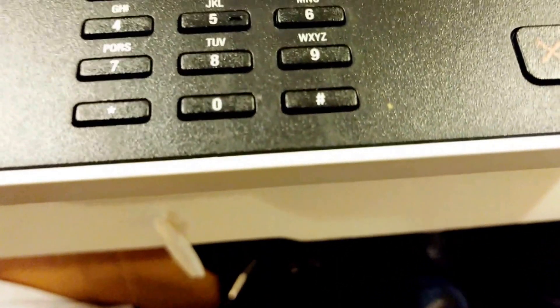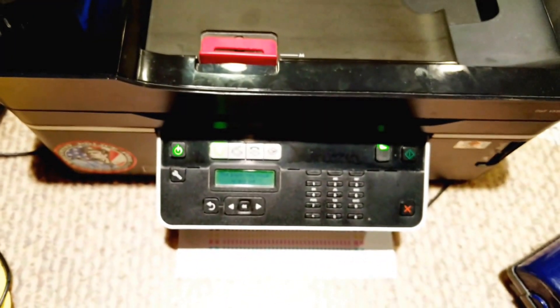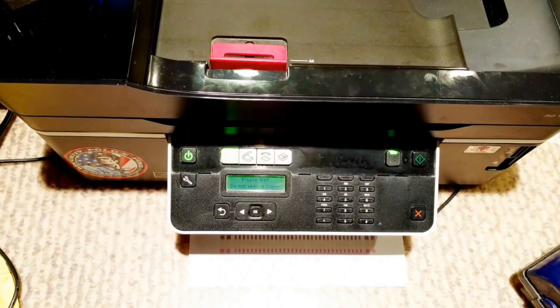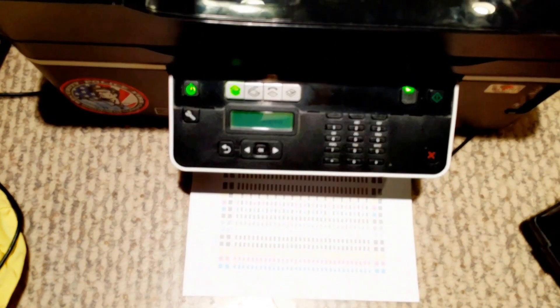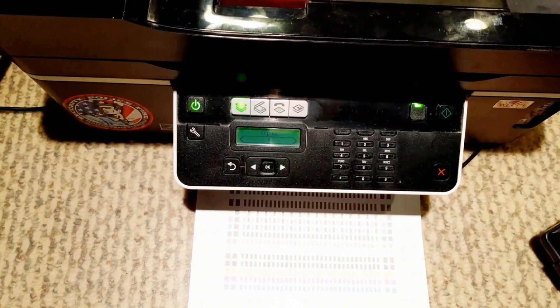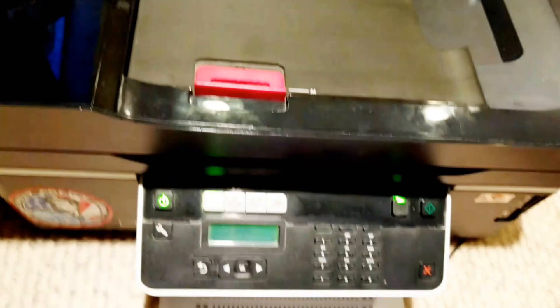So it's doing an alignment. Hi YouTube — this is the moment of truth. Finally I fixed this printer, the V515W. There you go — you can see the printout just came out. Boom, took care of it. All right, that's how you fix it.